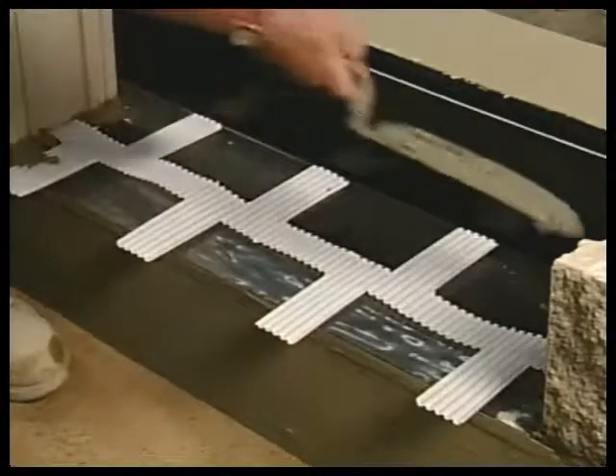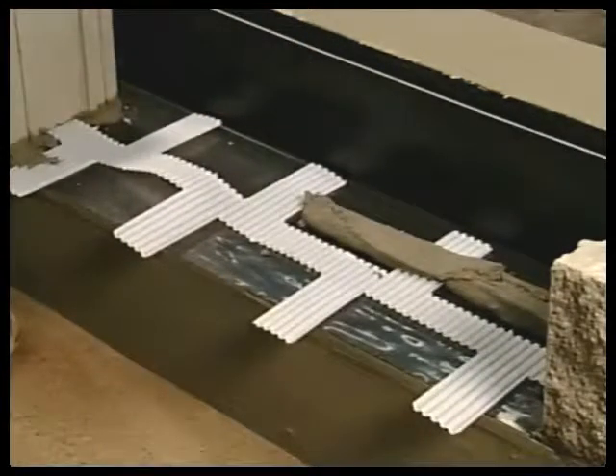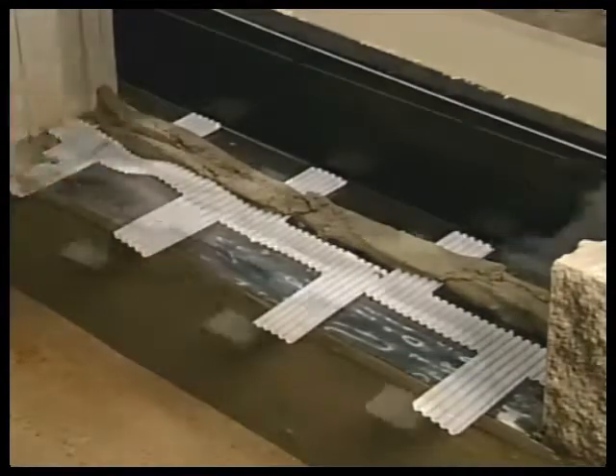Core cavity vent should be positioned on flashings and water stops with material centered on block wall. Allow intermittent edges to extend into the wall cavity and to the exterior as illustrated.